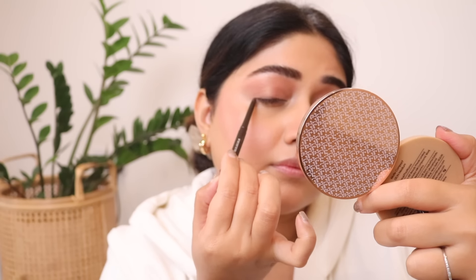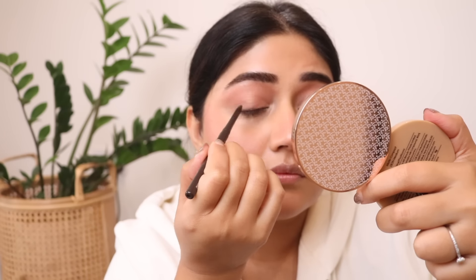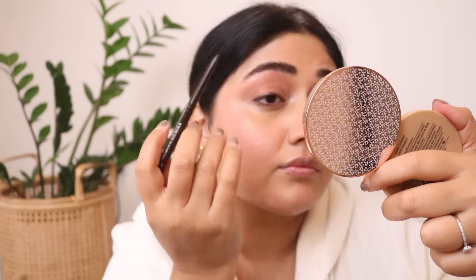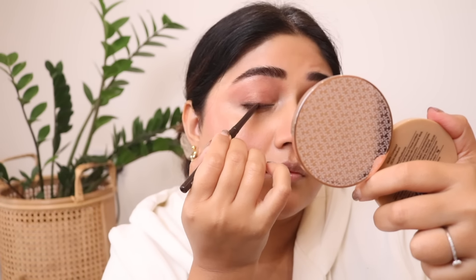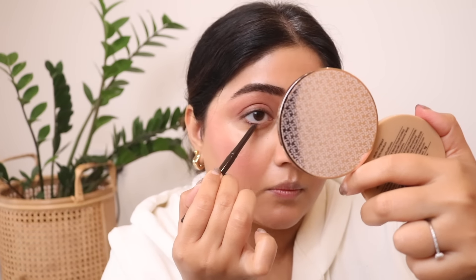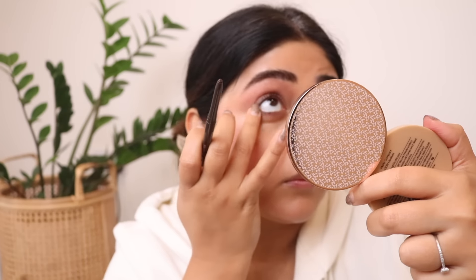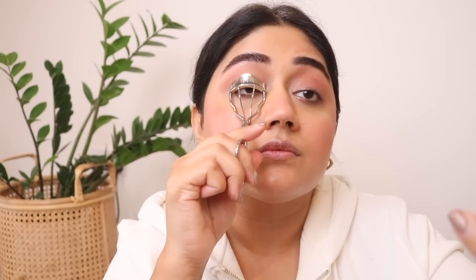Coming to eyeliner, I've chosen a really soft brown color. The reason I love browns is that they look very natural — it almost doesn't look like you're wearing liner, but you still get that definition and lifted look from defining your top lash line. I'm going over it with my finger to diffuse the line and make it really soft and natural. When you're in a hurry, a softer color like brown and smudging it with your fingers or a brush makes the process so much easier and quicker.